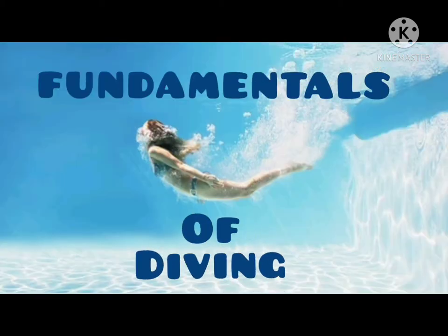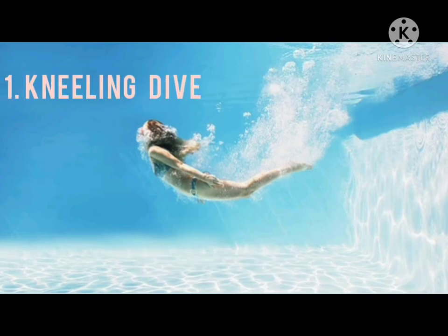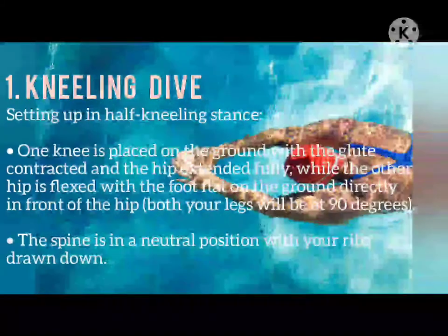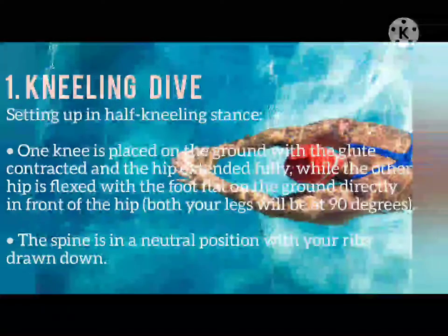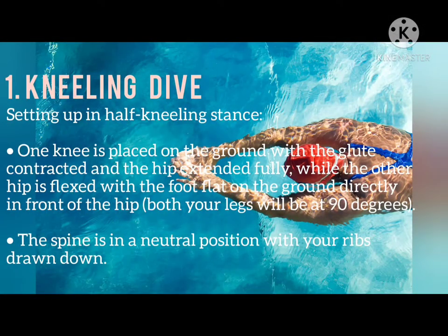Fundamentals of Diving. Kneeling Dive: Setting up in a half-kneeling stance, one knee is placed on the ground with the glute contracted and the hip extended fully, while the other hip is flexed with the foot flat on the ground directly in front of the hip. Both legs will be at 90 degrees, and the spine is in a neutral position with the ribs drawn down.